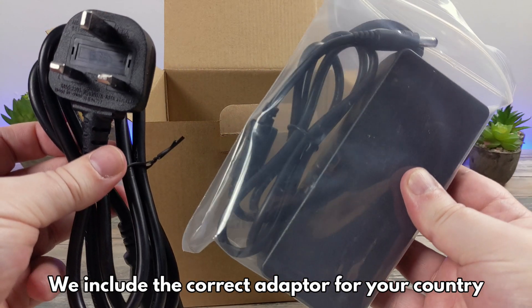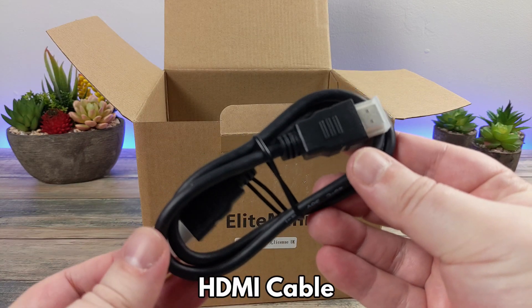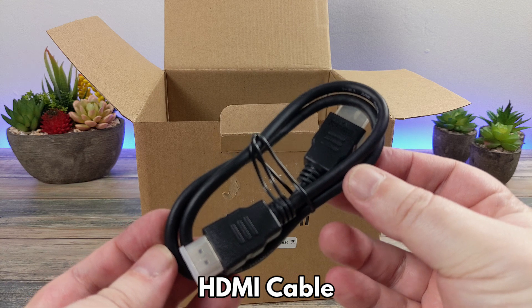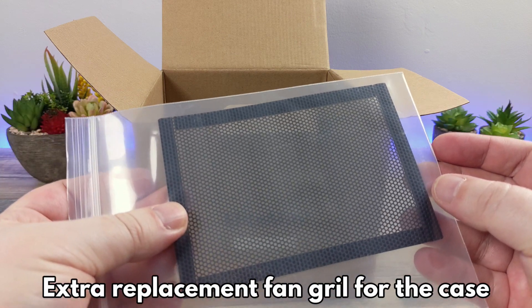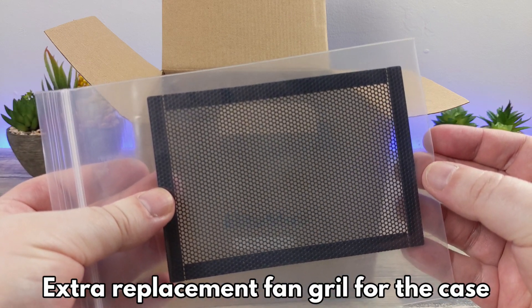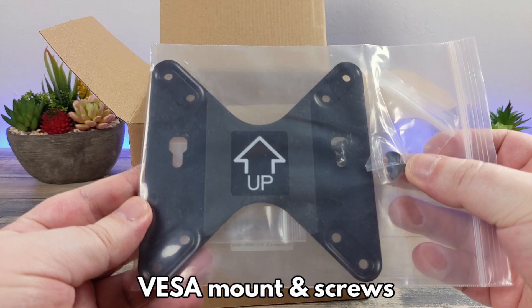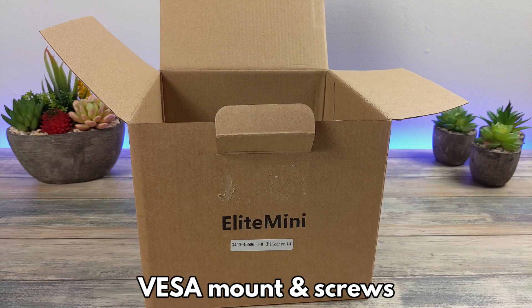The box will include the correct power adapter for your country. There is an HDMI cable to connect the X400 to your TV or monitor. There is a replacement fan grill which you can use on the top of the X400 case if needed. And last but not least is a VESA mount and screws to fit the X400 to your TV or monitor.